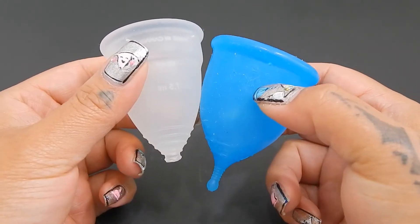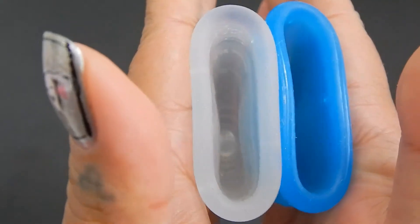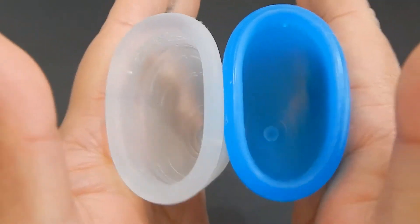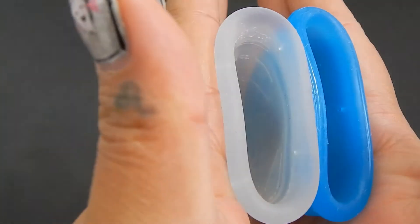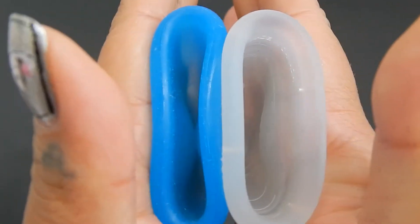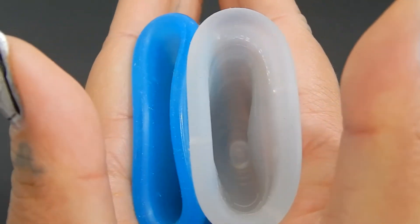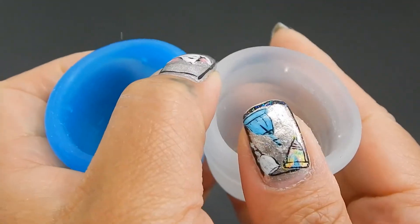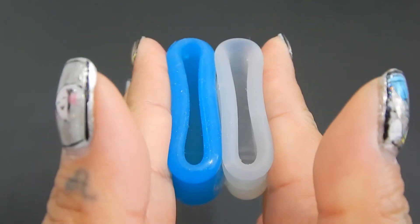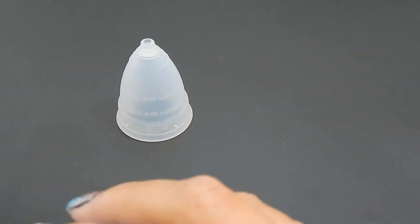I'm going to drop the Super Jenny down just a little bit so that the bodies of these two cups line up. Here's the inside of the Large Diva Cup. And inside of the Large Super Jenny. Inside of the Super Jenny. And inside of the Diva Cup. And just the rims. And that was the Large Diva Cup and the Large Super Jenny.